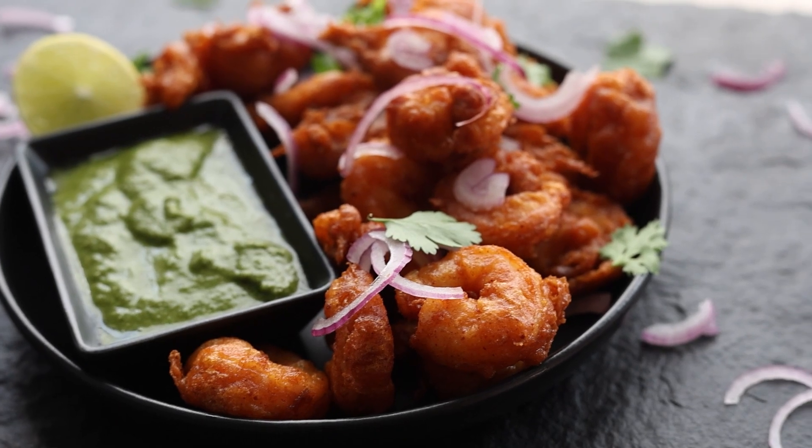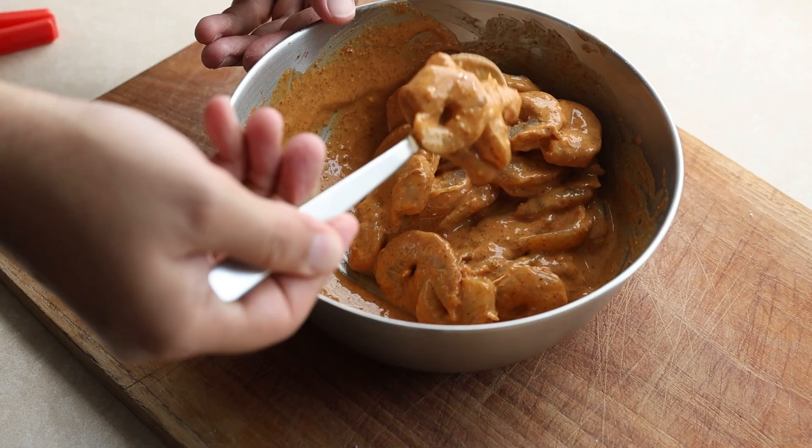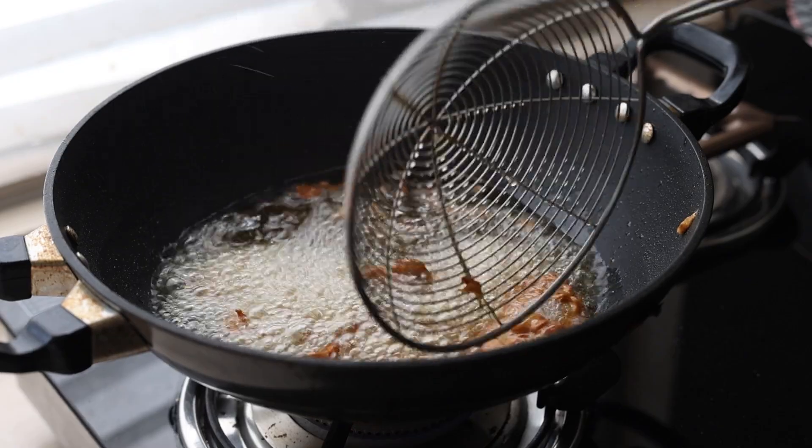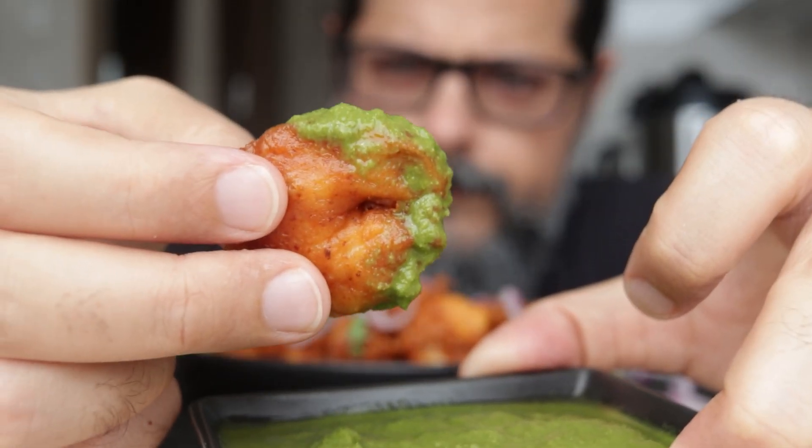The dish I am talking about is Prawns Kohliwada — prawns that are marinated in spices, coated in a batter made from chickpea and corn flour, and then deep fried till golden and crispy. Dip them in a delicious green chutney and enjoy. They are the perfect drinking snack and probably one of the most popular Mumbai seafood dishes. Let's get cooking.